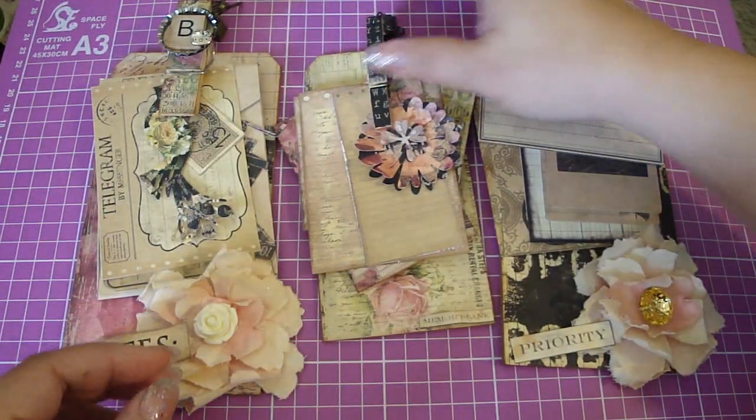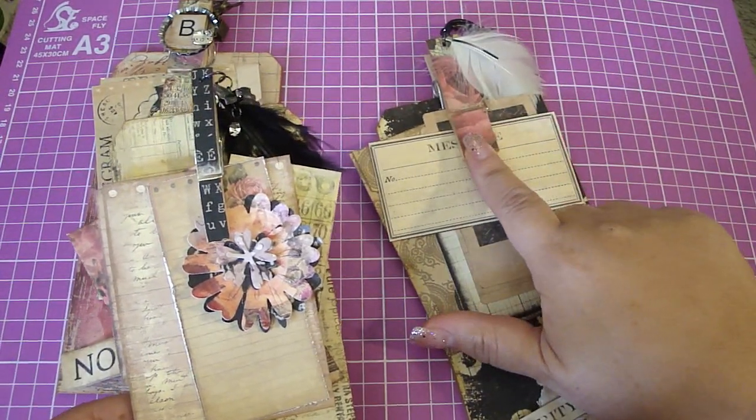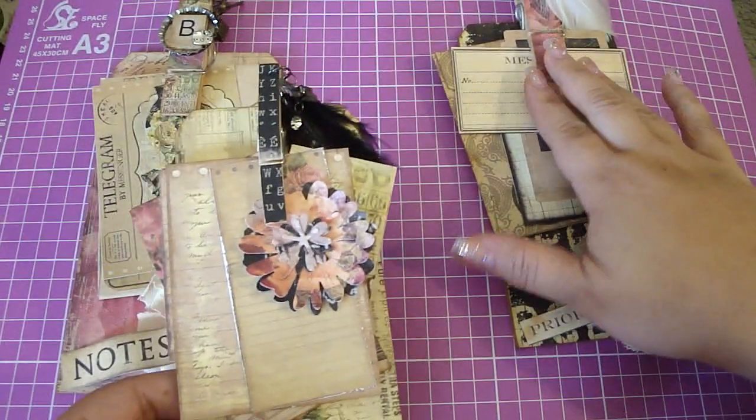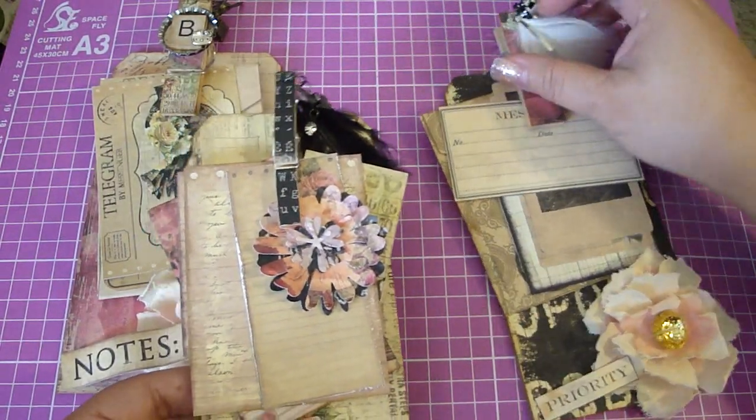Here's the number 8 tag, so this is the smaller clothespin. This clothespin I got at Target — you can get like three for a dollar, which is great. Or you could just use the regular clothespins; there are all sorts of different size clothespins out there.